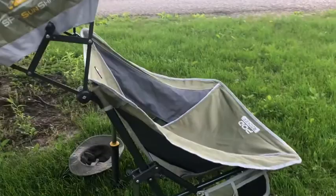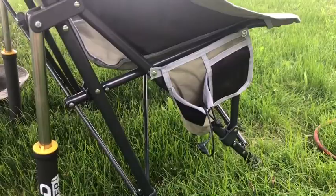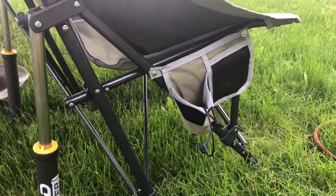Here's the sunshade that is up, and the seat is super wide. There are little armrests here that are a little bit uncomfortable for me, but they're still nice to have. And you've got a cup holder and a phone holder as well on the side.